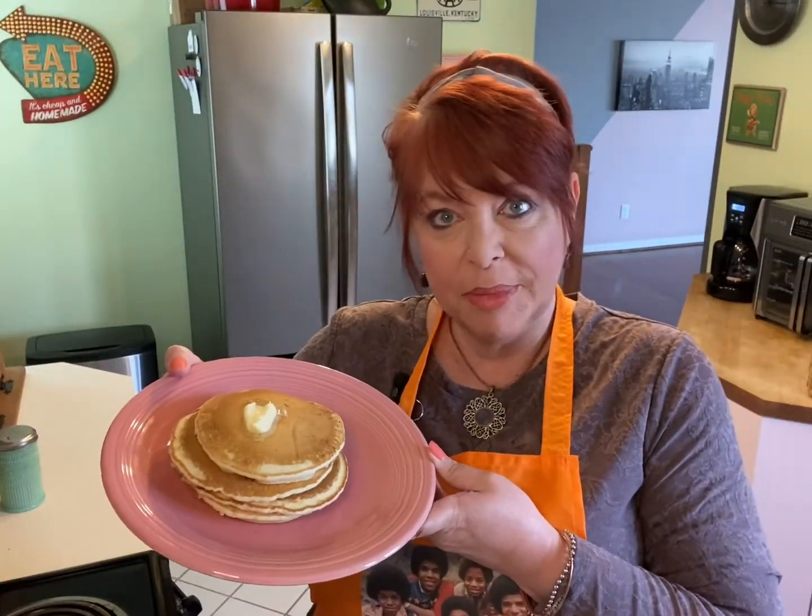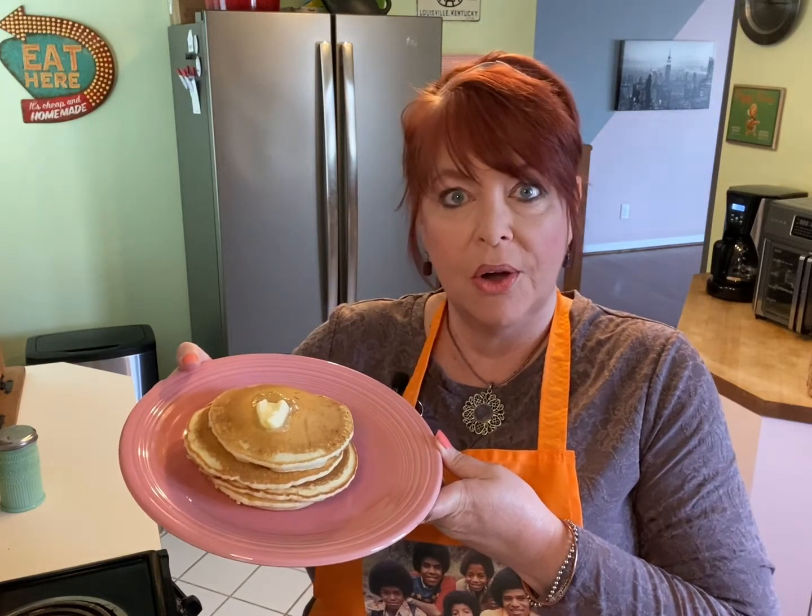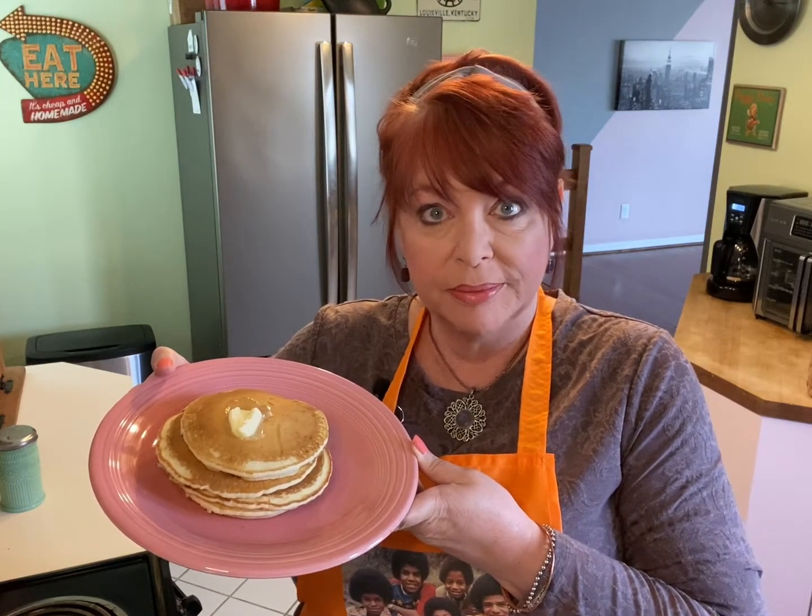We've got a fabulous looking stack of pancakes here, and now comes the star of the show — our chocolate syrup. I don't really have a recipe for making this syrup, because I learned to make it by watching my friend's mom on Saturday mornings. Plus, you may want a little syrup or a lot of syrup — it just depends. Let me show you the basic recipe.